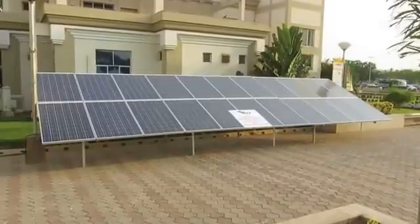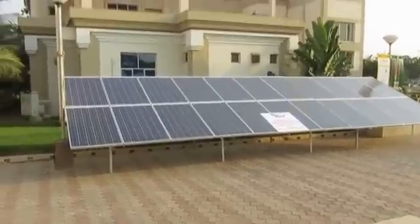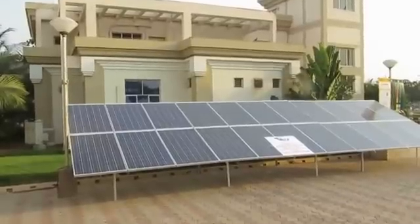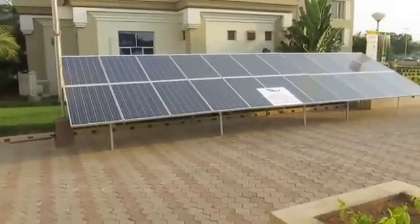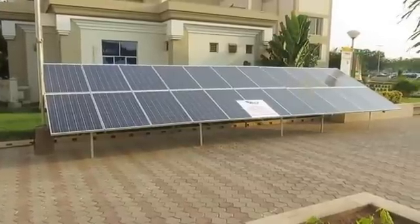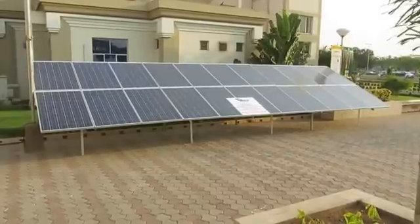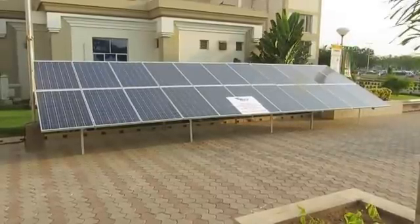Think how much money you could save if you installed these panels on your home. A basic solar installation can cost you well over $20,000, and it will take around 15 to 30 years to pay back.